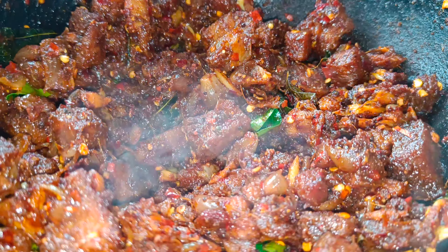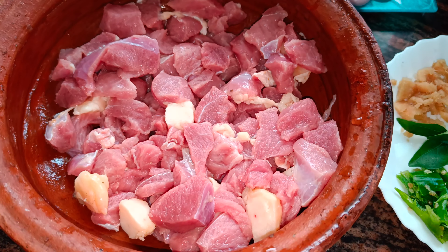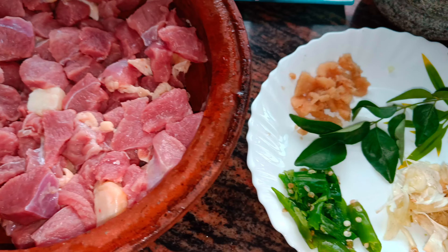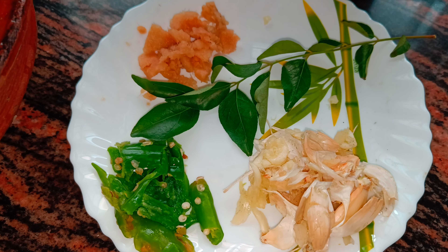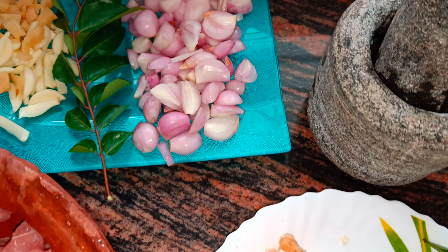I'll be working with a lot of beef today. See how we add this recipe — it's about 60 kilos of beef, and we add the beef in. We add the beef to this.